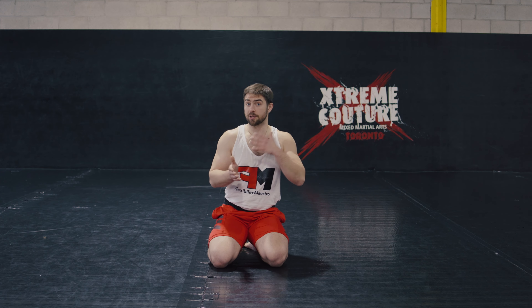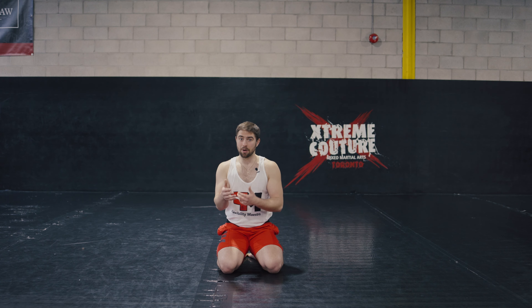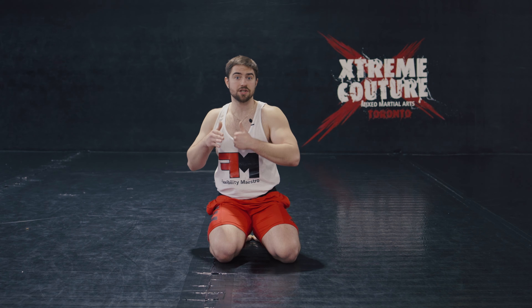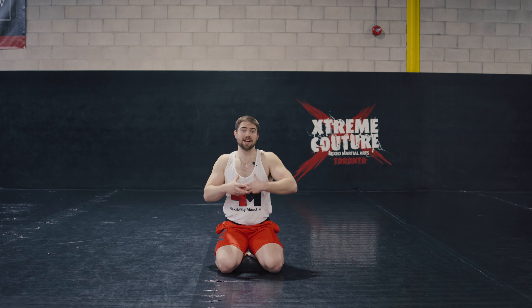One other thing worth talking about is where this superset fits in amongst your other training, because one of the most common questions I get is: should I do this before my workout or after it? You definitely can do something like this on its own as a separate routine if you prefer. But in my own training, I consider it to be part of the workout itself — I treat it as accessory work to my main compound lifts. Generally, I do my mobility work towards the end of my strength and conditioning sessions. And I bring the same intensity to these exercises as I would to a heavy squat or deadlift, because when it's done right, mobility training is strength training — just in specific muscles and specific ranges of motion.